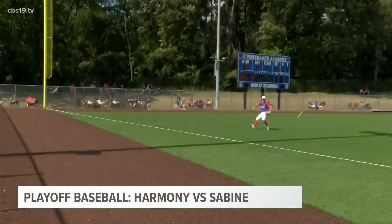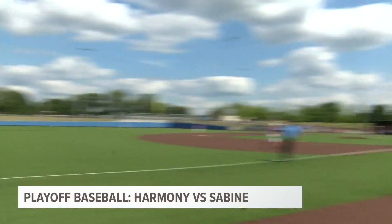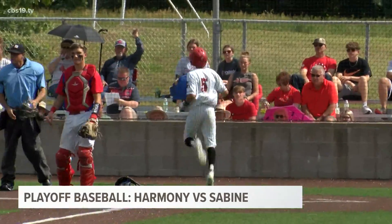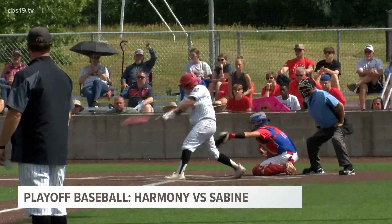Trying to dig themselves out of it. Riley Patterson will hit a little blooper down the left field line. Boston Seahorn is going to come in to score, and it's a 4-1 ball game now. Still in the bottom of the second.